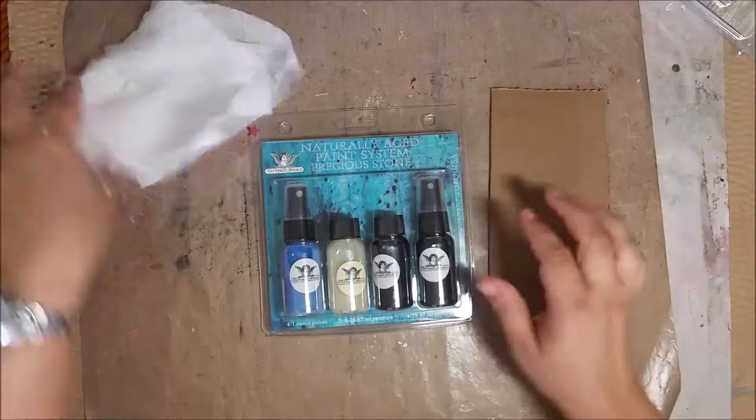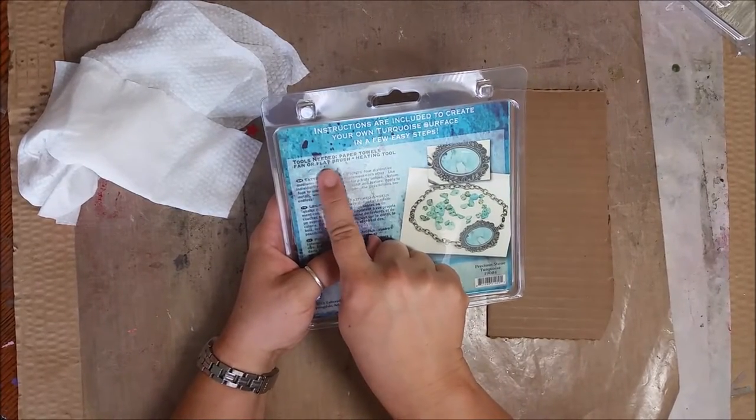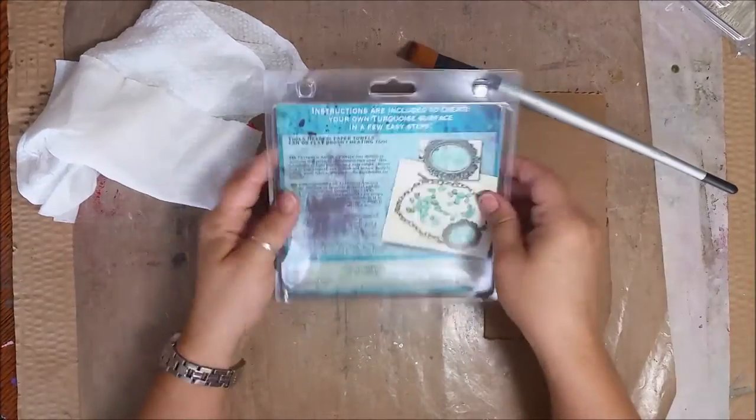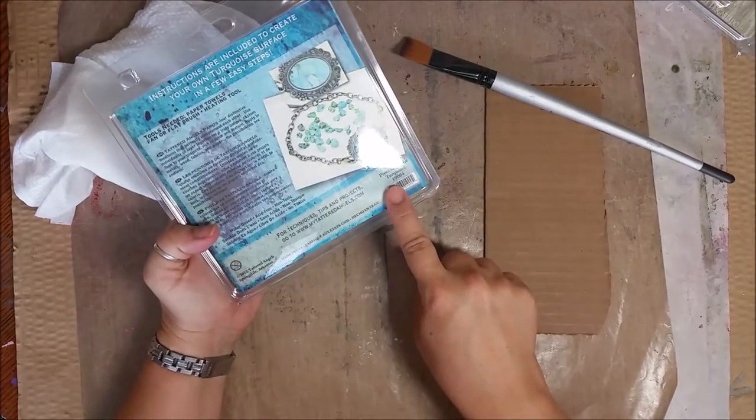When you get your kit, a couple of things that it says you're gonna need is a paper towel, a fan, or a flat brush. We're just gonna use a nice flat brush like this, and then a heating tool. Now this particular kit is Precious Stone.